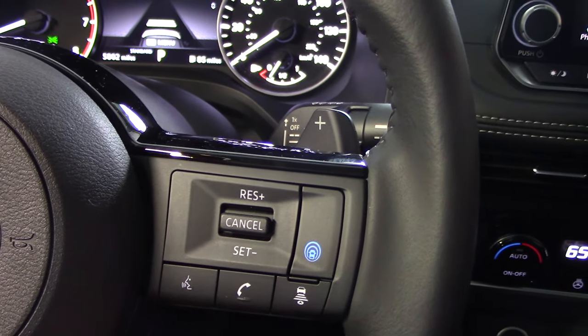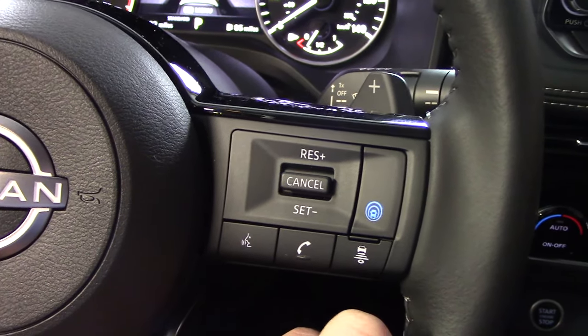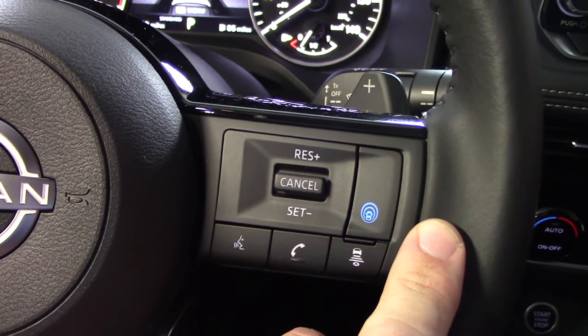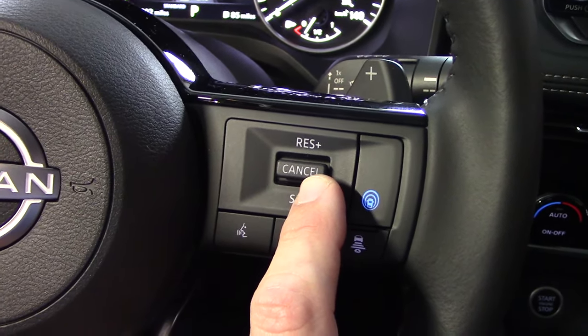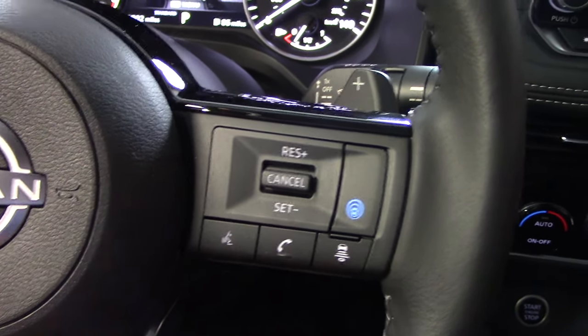I can push that button to cancel, or I can also push the brake pedal to cancel as well. And when I bring the car to a complete stop — or when the Intelligent Cruise Control system brings the car to a complete stop — I can either bump up to resume moving (RES) or I can just tap the gas pedal; either one works.